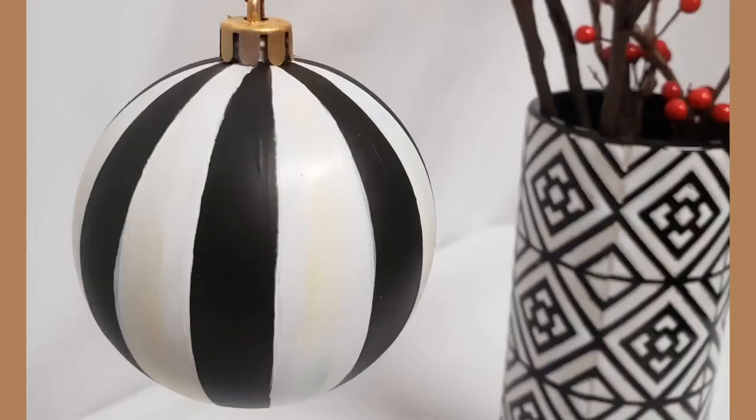And here you go! You have a hand-painted custom Christmas bulb for your tree. I hope you love it!